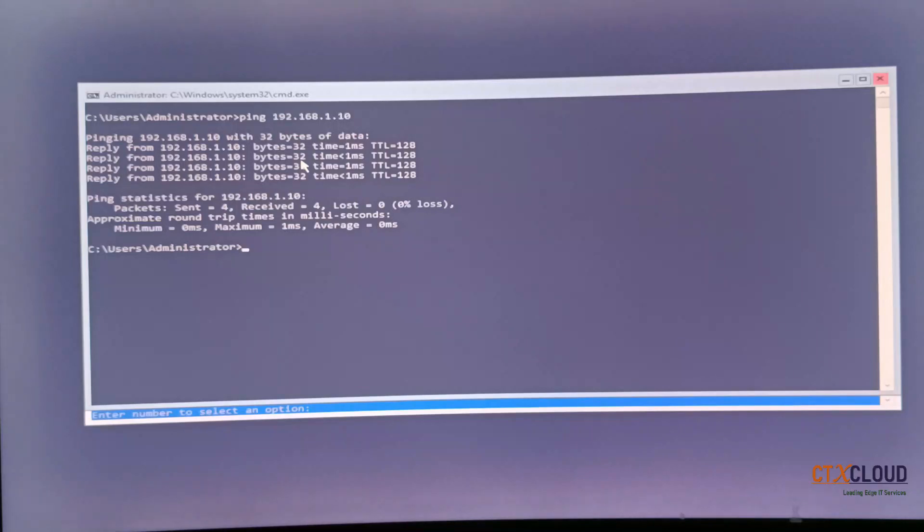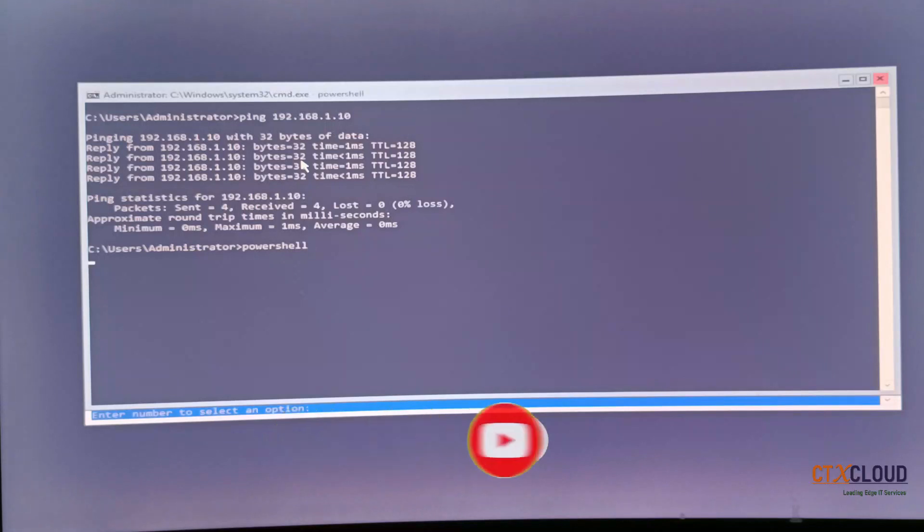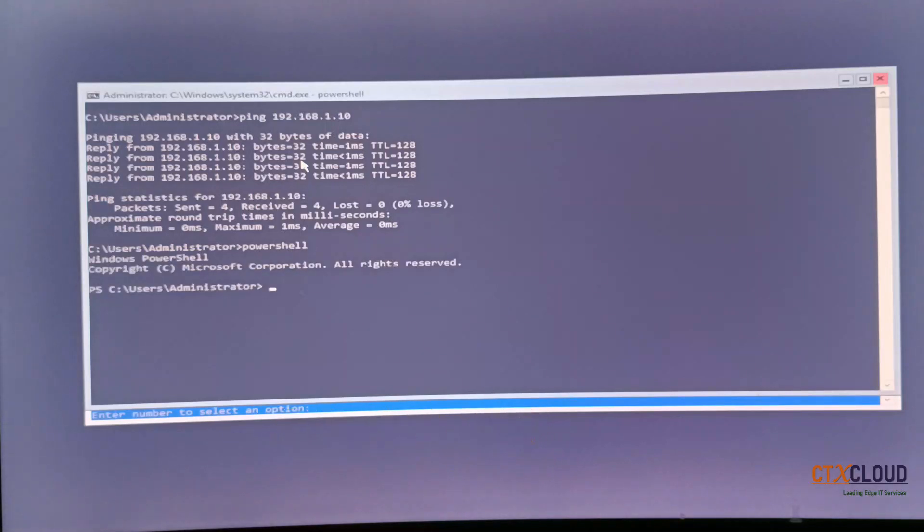Network connectivity to the DNS server is fine. Now let me turn off the firewall. In Hyper-V Core, go to PowerShell and enter the command.